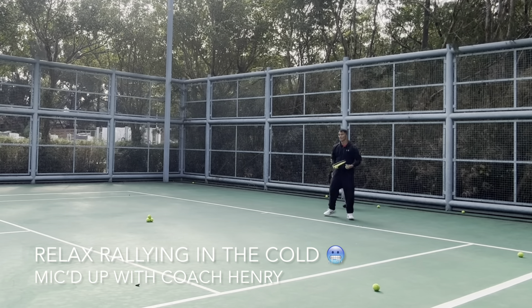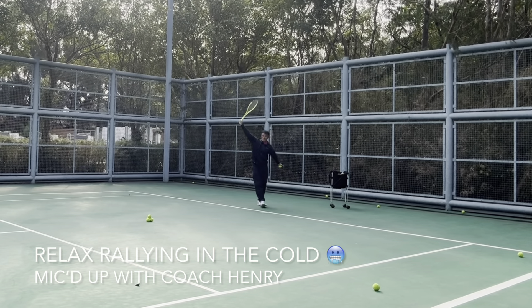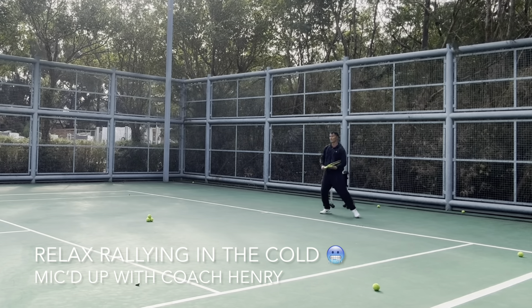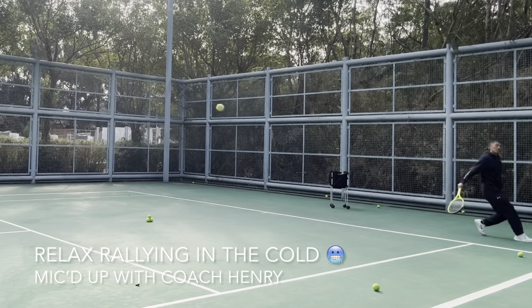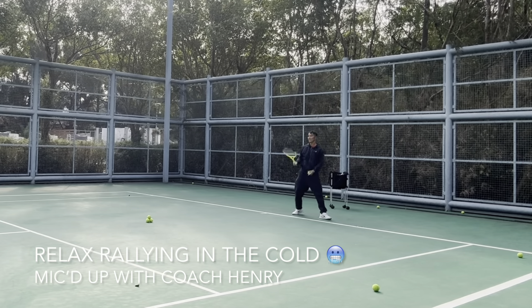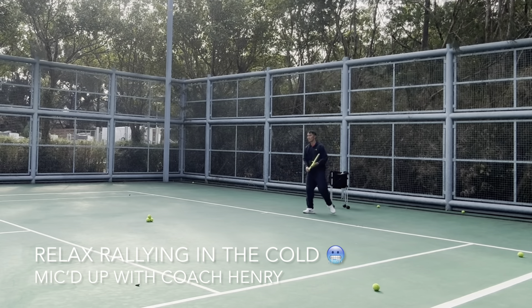Keep it in front. Nice slice ball — get underneath it. Rising, rising — no pushing, spin it.